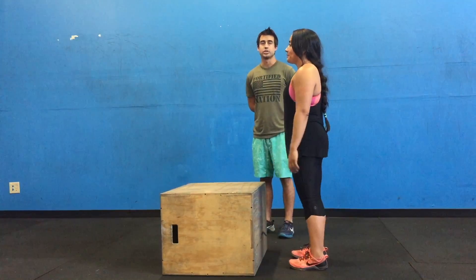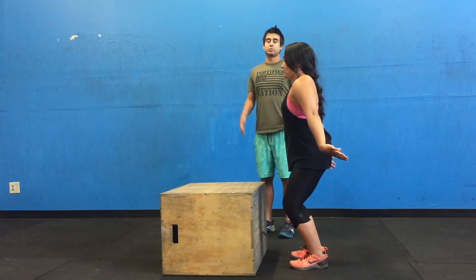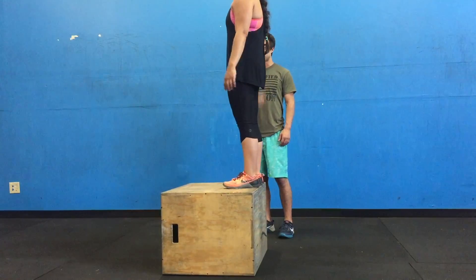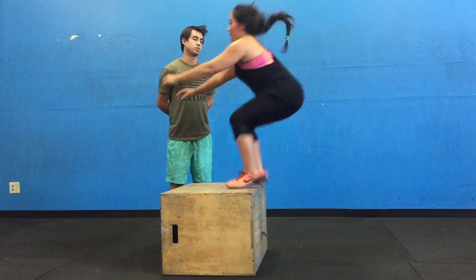The next thing she's going to do is just a slight dip with her chest up, just like that, with her hands back. As she starts to jump and stand up, she's going to use her arms to drive her up and jump on the box. She does just a slight dip, drives up with her arms, and jumps on the box.